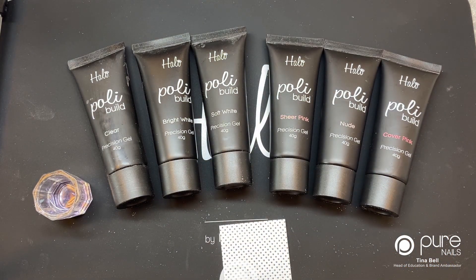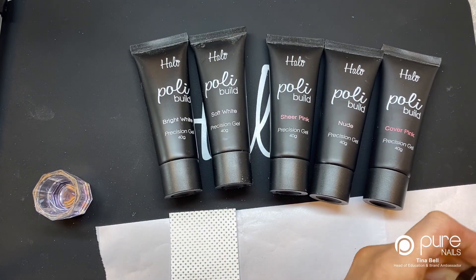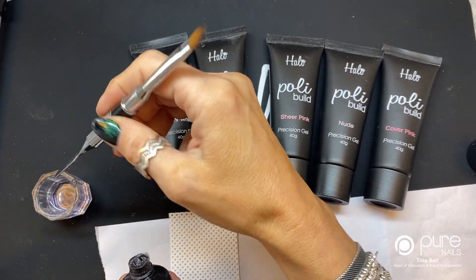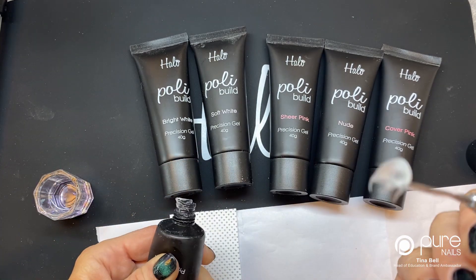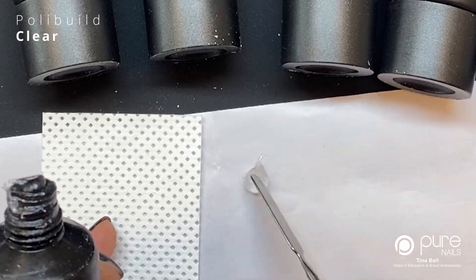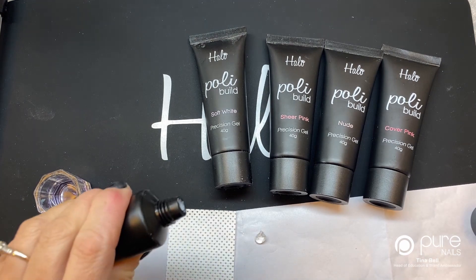I'm going to pop my brush in there and get some backing paper from foam — that's all it is. I'll show you the colors one by one as we go. So starting with clear: I'm going to take my spatula, wet it a little bit to give it some control when slicing off the Polybuild, then squeeze out a nice little blob and pop it on the paper.